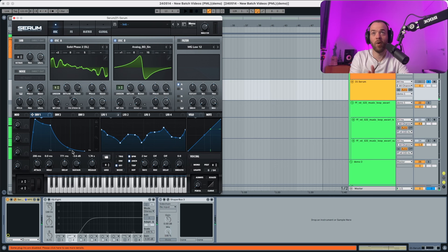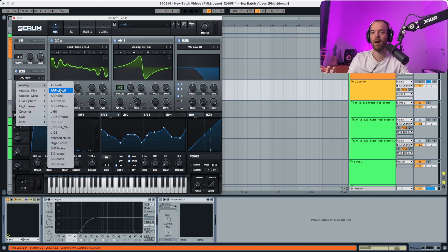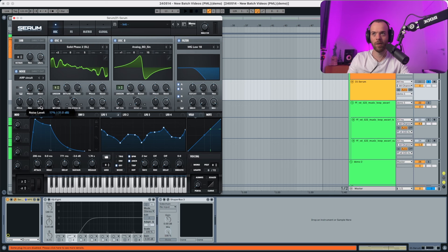And that's pretty much it for the envelopes. Now we're gonna go into the filter — we're gonna select an MG Low 18 and select A, B, and the noise through it. In the noise we're gonna select an ARP circuit, and the level is gonna go quite down so we barely hear any noise.